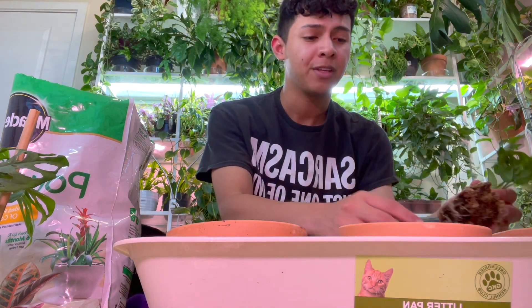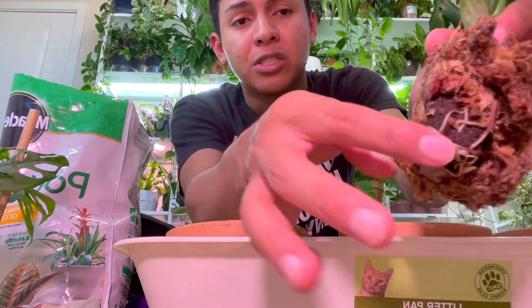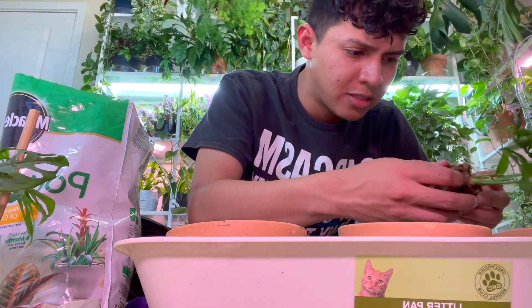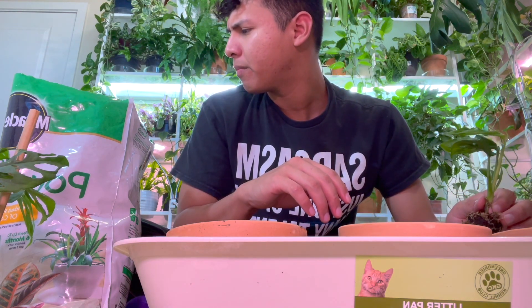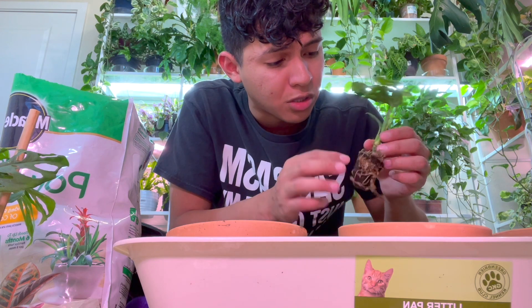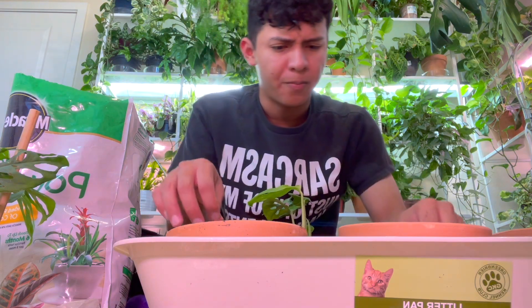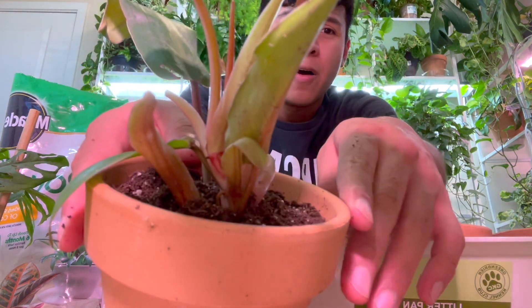Okay, I can see the plugs now. They're basically wrapped in sphagnum moss, and the plugs are right there in the soil. I'm not sure about the quality of the soil in those plugs, but I'm not going to mess with it too much. The roots will get into the new good soil I'm putting in. Also, I'm getting better at not filling the soil all the way to the top — back then I would always make a hill and when I watered, it would go everywhere.